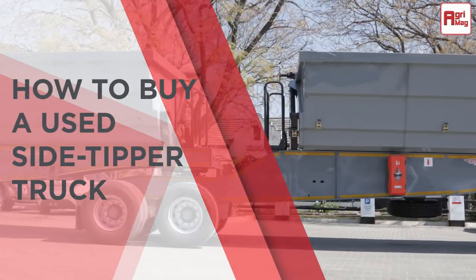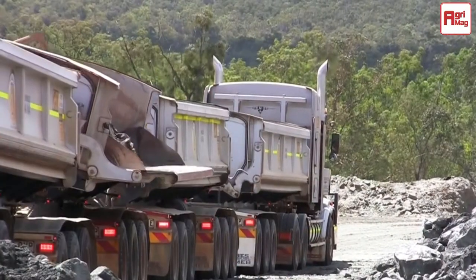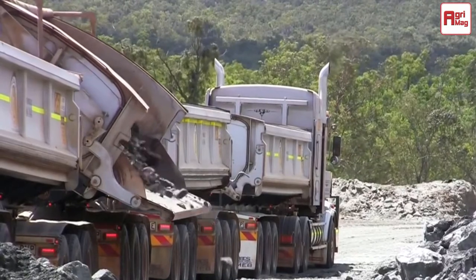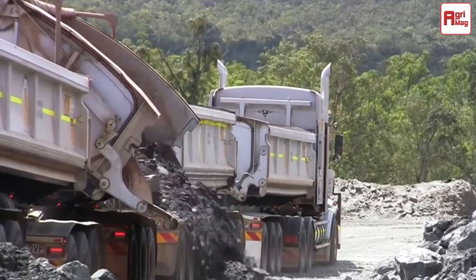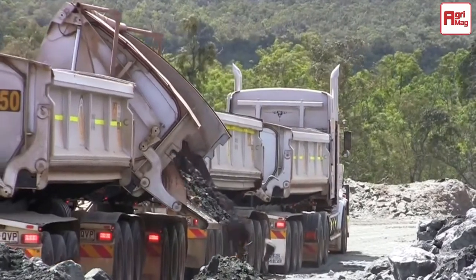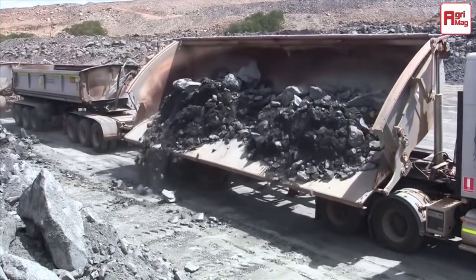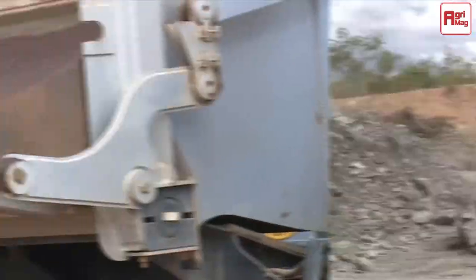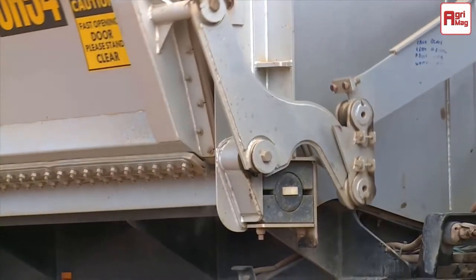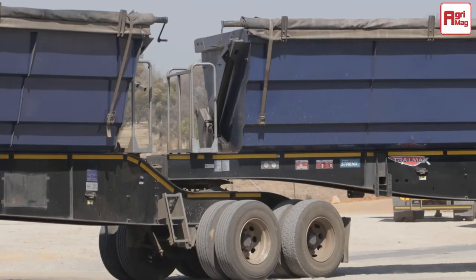How to buy a used side tipper truck. Side tippers are highly useful in agricultural settings when it comes to moving around soil, manure, and other types of aggregate. They're made up of a truck tractor attached to a trailer. The unique makeup of their trailers is in how they disperse their contents using ingenious hydraulic mechanisms — the trailers tip to the side and either eject from an opening on the top or through the articulating panels on either side.